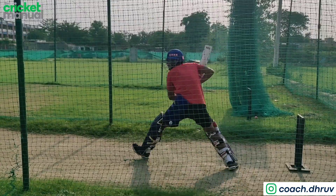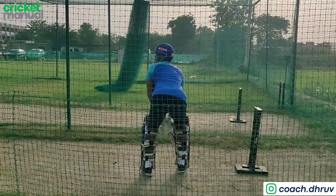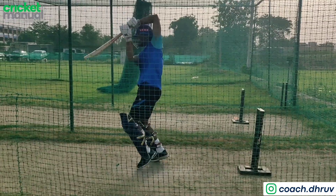This is Jayant Yadav, a fantastic cricketer with really good technique — as you all know, he has a test century.